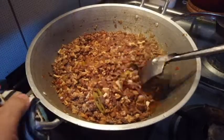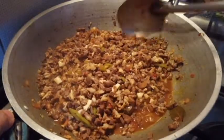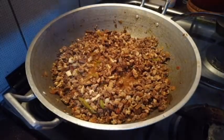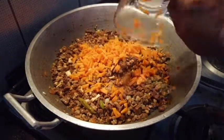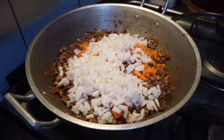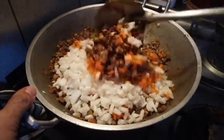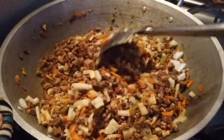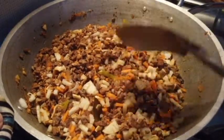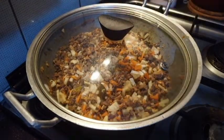Ito na guys, mix lang natin saglit. Dagdag na natin ang ating mga gulay — ang ating carrots, tsaka itong labanos. Magdadagdag ng asim itong labanos guys. Masarap kasi sa bopis yung maalat at maasim. Haluin lang natin. Takpan muna natin hanggang maluto yung mga gulay.